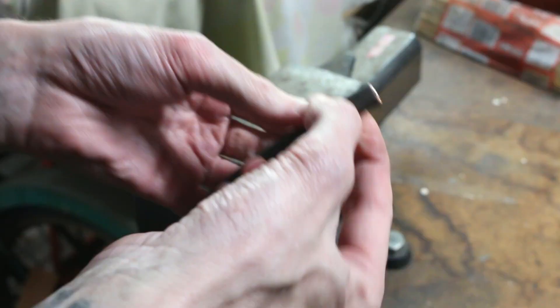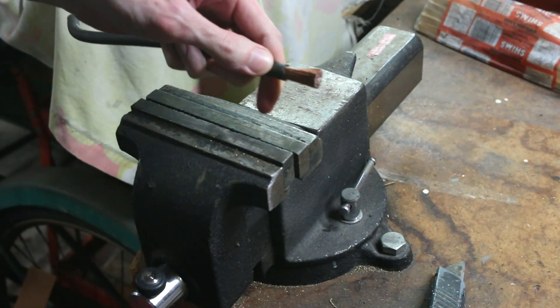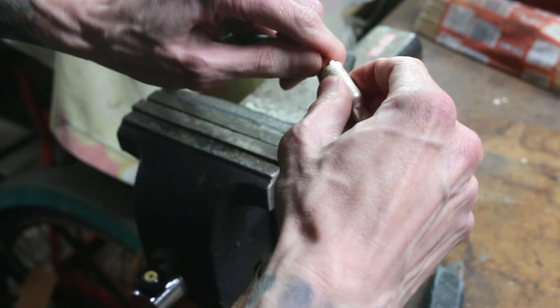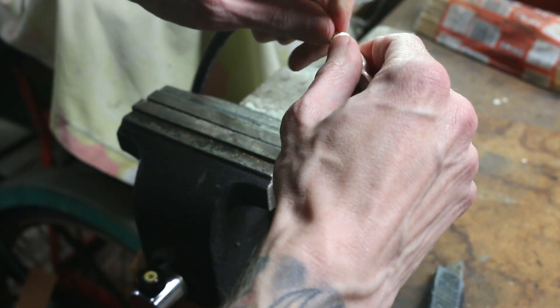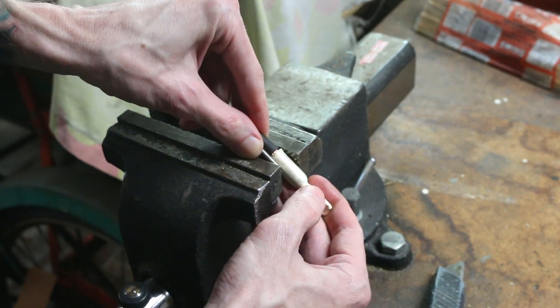These are Anderson 150 connectors and they should be capable of handling up to 150 amps of power. Because I'm pushing more than 200 amps, I can't rely on one of these singly, so I'm going to put two of them on and connect those to the battery.